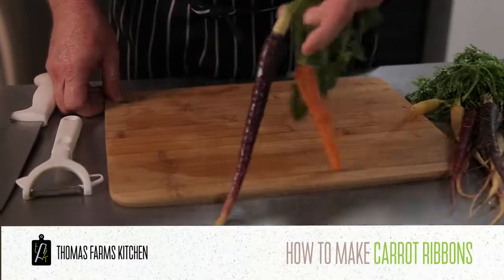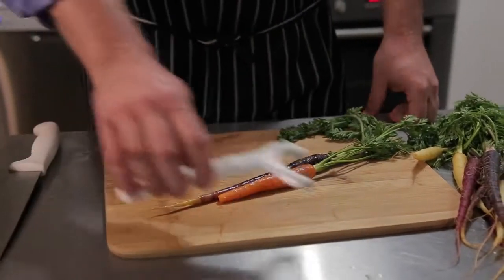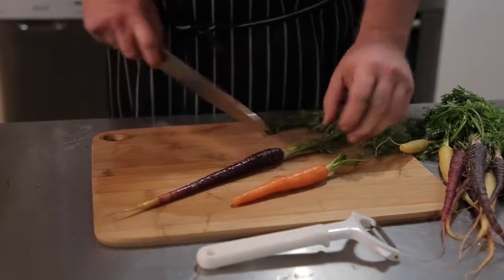We are going to show you how to make carrot ribbons. We are using heirloom carrots as we love the colour they bring to a dish. For the ribbons you will need a vegetable peeler, chopping board and a knife.